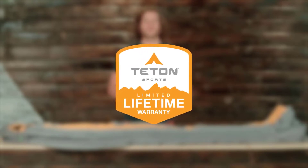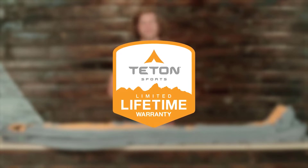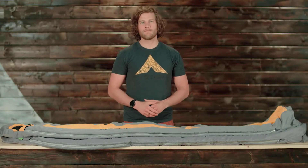It's our promise that you can count on us. If you ever have any issues, reach out to our awesome customer service team and we'll get you back outdoors and on the trail. And that's an introduction to the Trailhead plus 20 degree Fahrenheit ultralight mummy sleeping bag. Get outdoors and enjoy life.